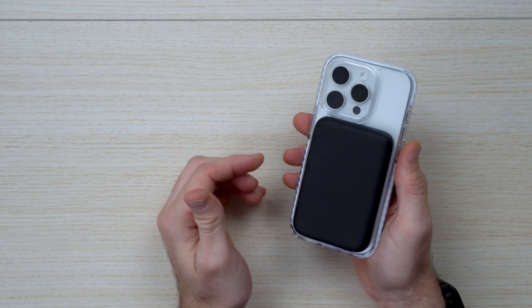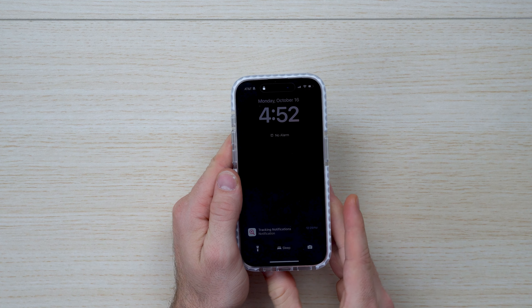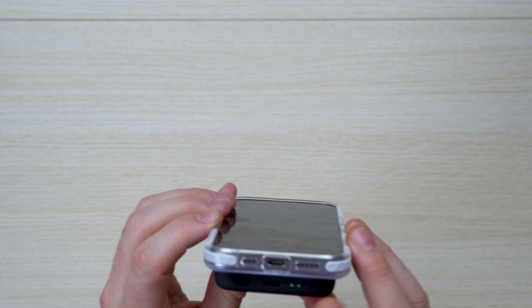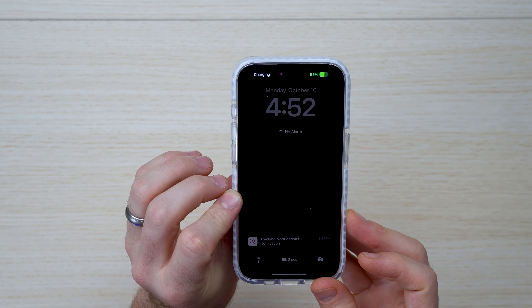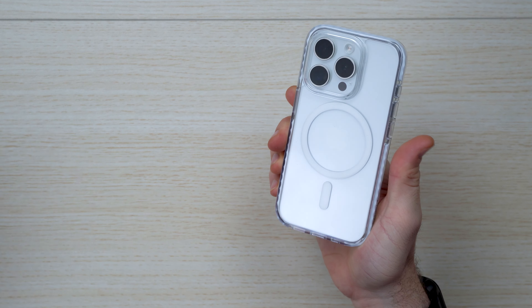Let's go ahead and throw on these MagSafe devices to show compatibility. I've got this one from the Binx company — 5,000 milliamp, 5 amp battery. You can charge it USB-C to USB-C. It's really robust, and I really like how tight the magnet is here.